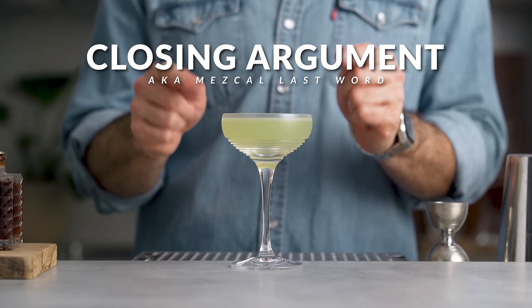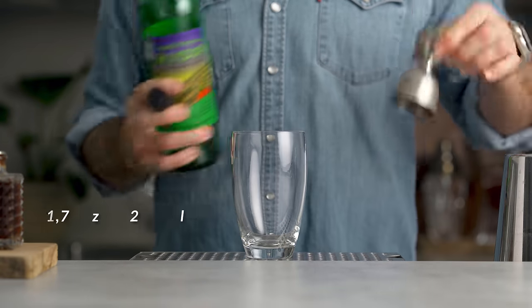We're going to start with the Closing Argument, also known as the Mezcal Last Word. For me this drink is one of the most popular mezcal cocktails out there, so chances are you already know about it. But even though it is very popular and loved, I hear a lot of complaints about the fact that it is unbalanced and too sweet. There's one little trick that people neglect that, for me, solves the problem.